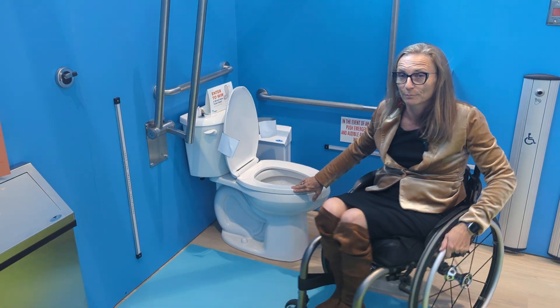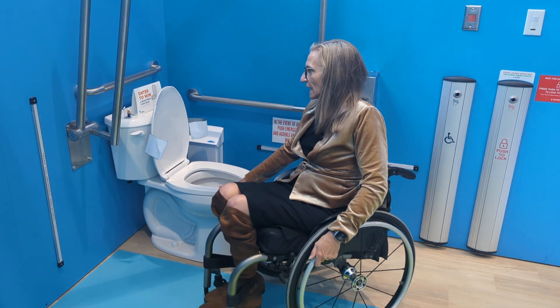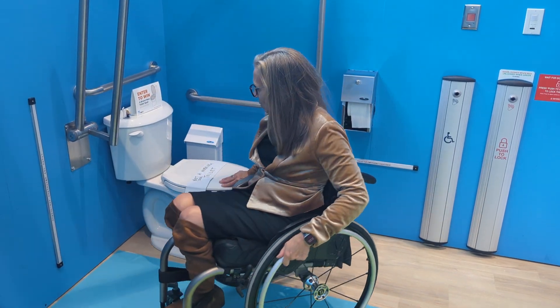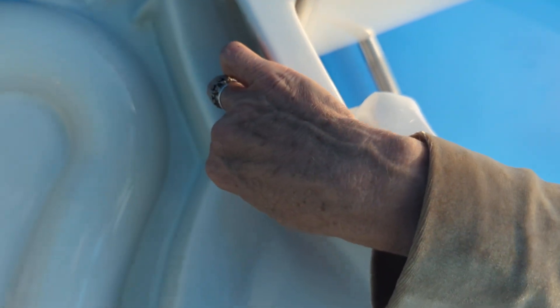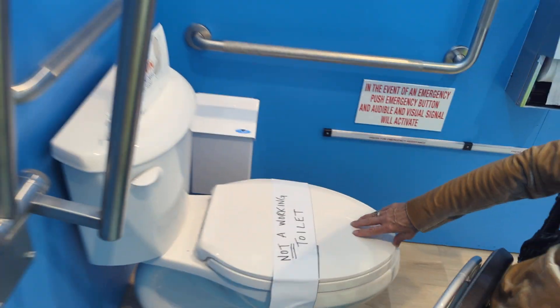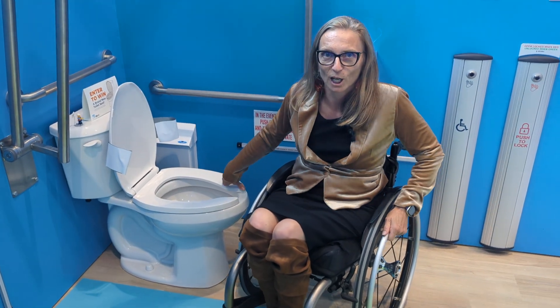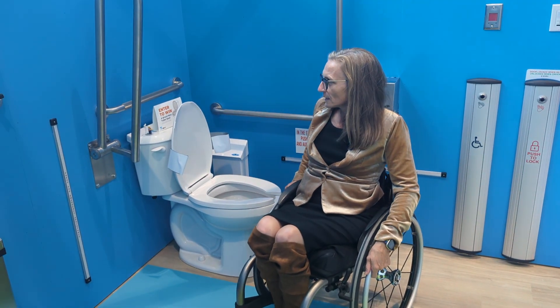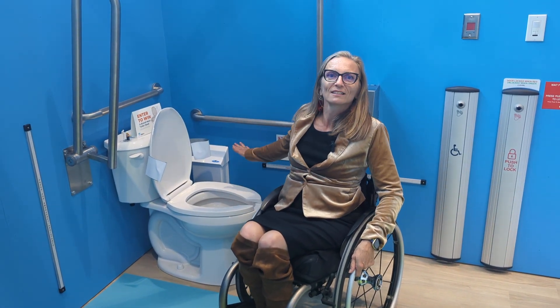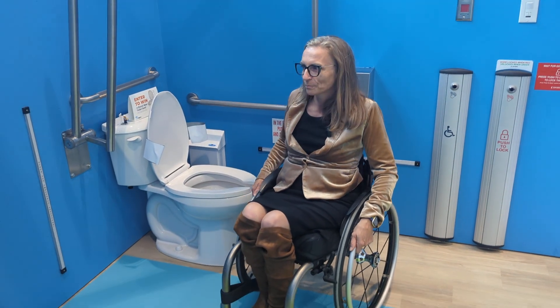This toilet seat has the fast-unlock system — it's made by Syntoko. Down under here, these tighteners: you tighten once and then you never have to tighten them again, and it prevents the seat from being loose. This does not shift at all. One of the most common things I find in accessible washrooms is loose toilet seats, which are incredibly dangerous — that whole seat could just keep sliding to the side and you could end up on the floor wedged between the toilet and the wall.